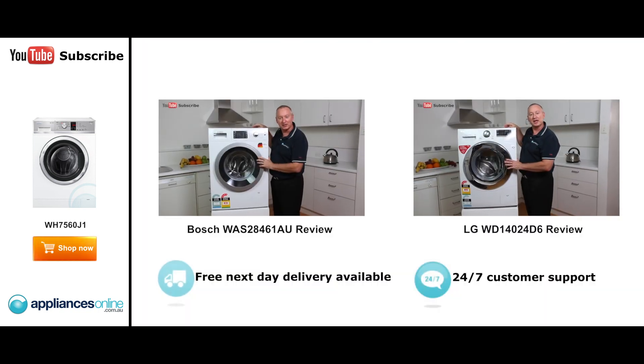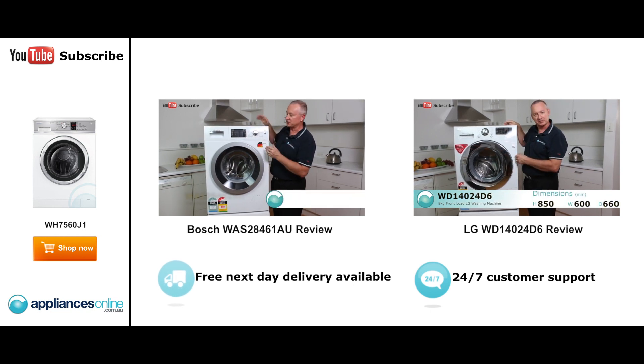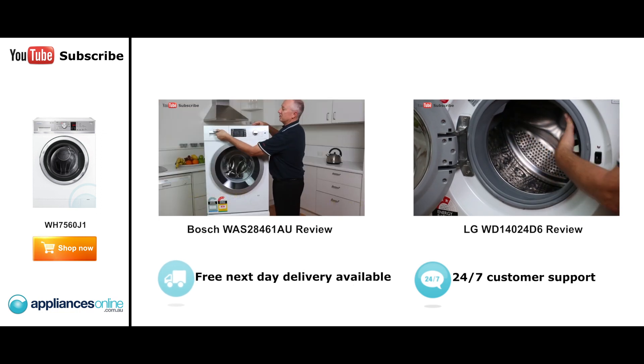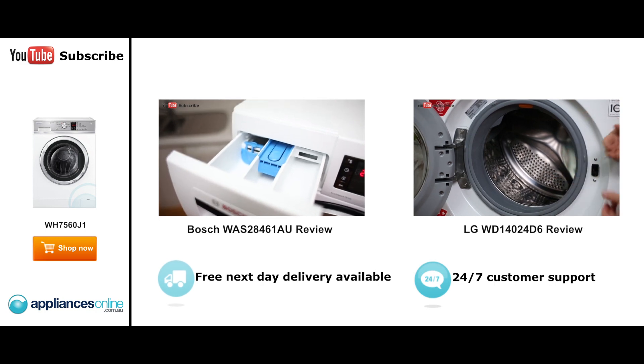Hi, I'm Colin from Appliances Online. Today we're looking at the seven and a half kilo Bosch front loader. This particular machine is German parts assembled in the Bosch factory in China. Let's have a look at some of the nice features. Starting with our dispenser on the far side here — we've got our detergent, our pre-wash, and also...